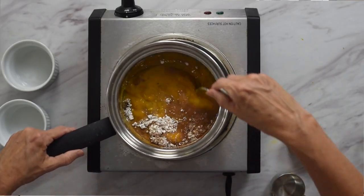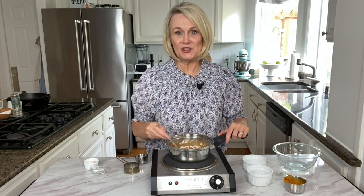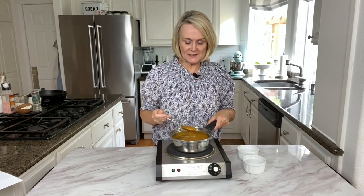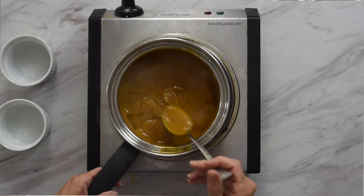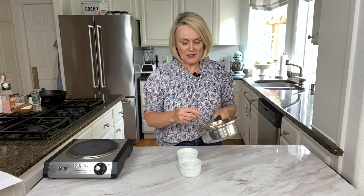We're going to stir that up, and then over medium heat we're just going to cook it until it starts to thicken. After about three to four minutes it's going to thicken up — see, nice and thick. Then we're going to pour it into our individual little ramekins, dividing the amount evenly between the two.